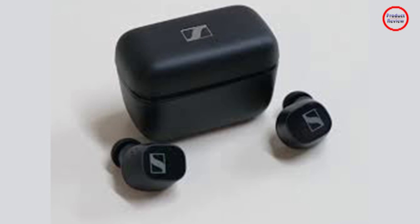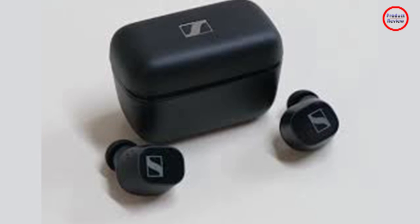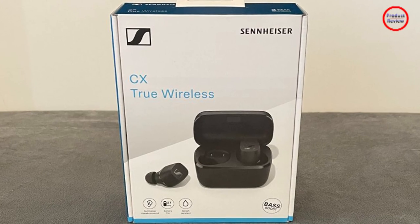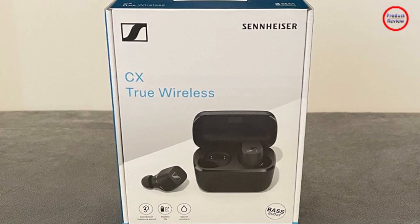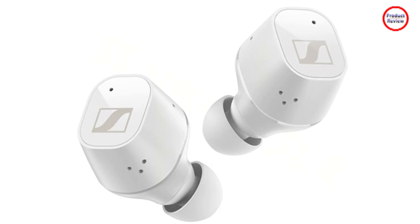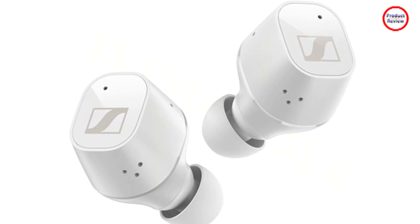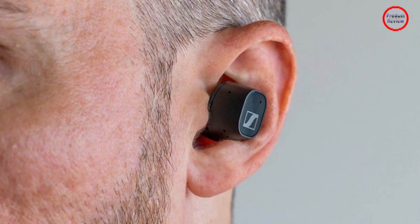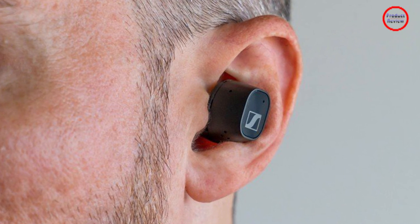Connectivity is handled with Bluetooth 5.2, which forms a secure connection that I had no problems with up to 30 feet away from my iPhone 13 Pro, OnePlus Nord 2, and M1 MacBook Pro. Contrary to the CX True Wireless, call quality is a lot better here. Your voice is clear indoors and outdoors, and the onboard mics do a good job of isolating background noise during even more intense tests such as walking alongside rush hour traffic. It does struggle and you will sound like you're underwater, but words are understood and thanks to ANC you can hear the person talking to you with ease. This is a drastic improvement.